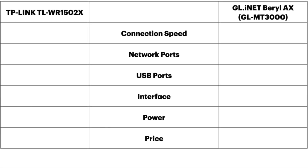So how does this compare to the GL-iNet travel router, and in particular the Beryl AX model, which is also a Wi-Fi 6 travel router? Let's do a head-to-head comparison between the TP-Link and the GL-iNet. We're going to be comparing the following features: connection speed, network ports, USB ports, interface, power, and price.